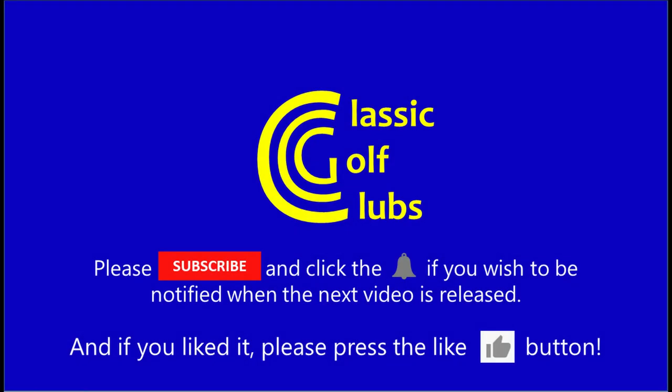Thanks for watching. I hope you enjoyed it and I hope to see you next time. Bye.